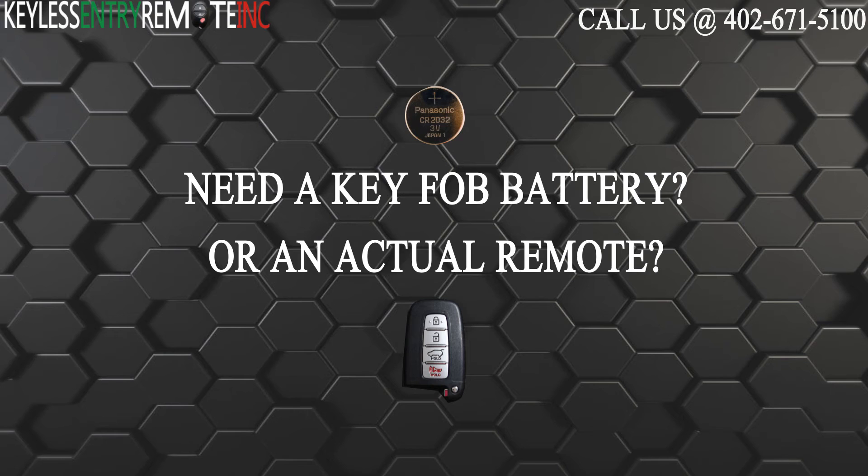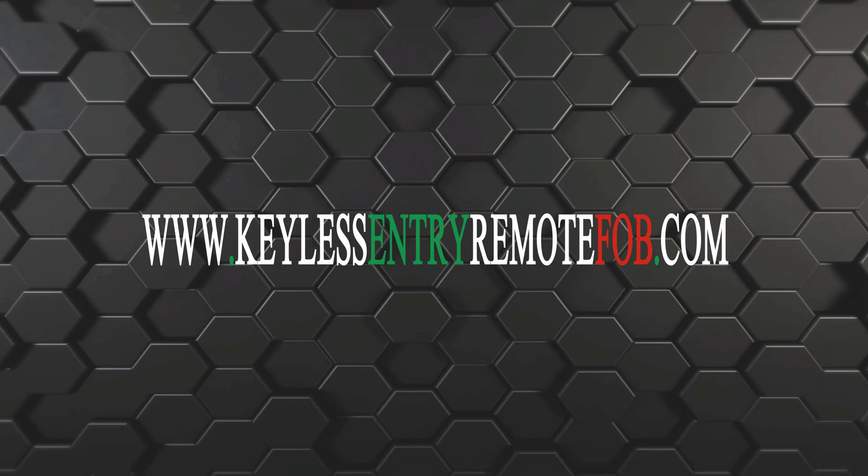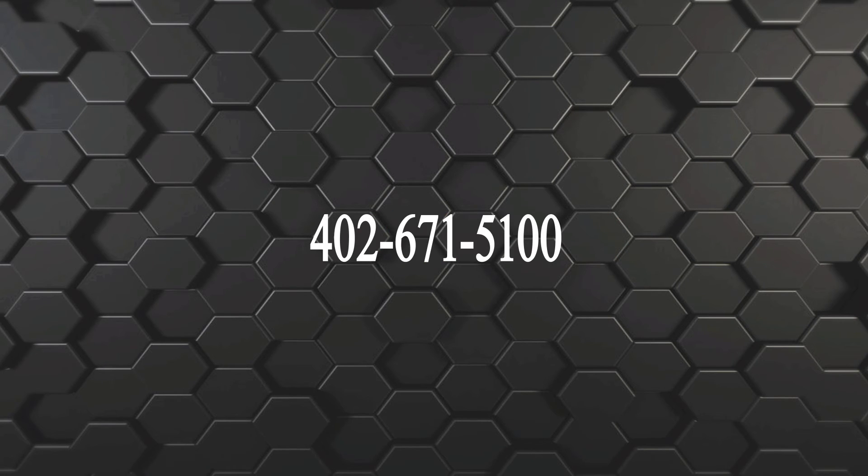And you're done. If you need to order a replacement battery or an actual key fob remote, click on the link in the description below, or visit our website at keylessentryremotefob.com, or call us at 402-671-5100.